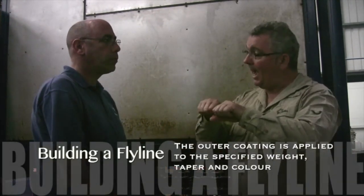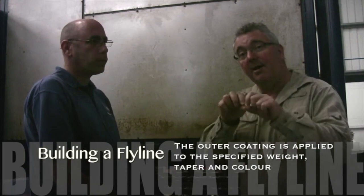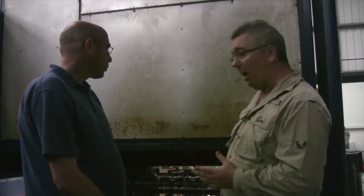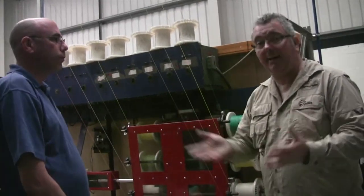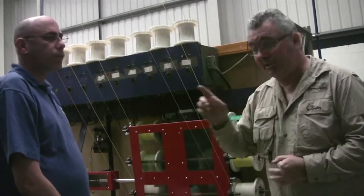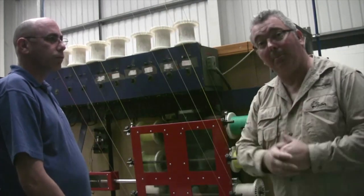So the braid's got its primer on it now, and it goes through a different process to get the outer PVC on it. You can put it through various machines for various lengths — whether it be weight forward, double taper, sinking, floating — all different techniques and all different colours. It's quite an amazing machine. Flylines are such a personal preference that this machine could do it all. The line then goes onto these large coils of about 600 yards, which is about 20 or 30 flylines. It's quite amazing.